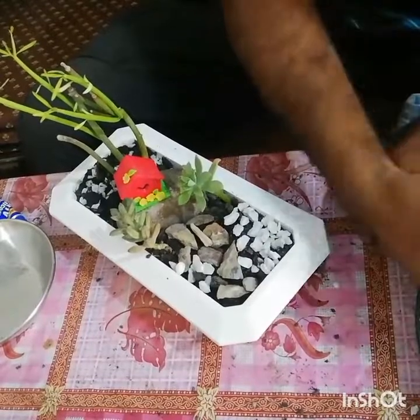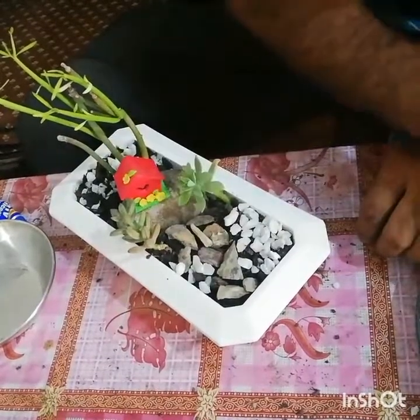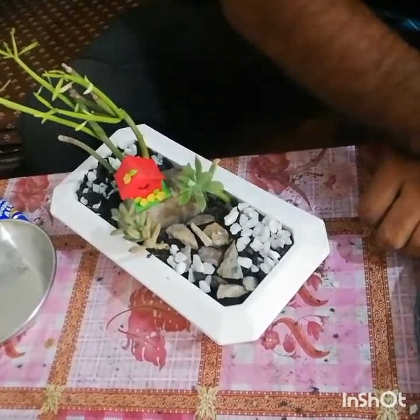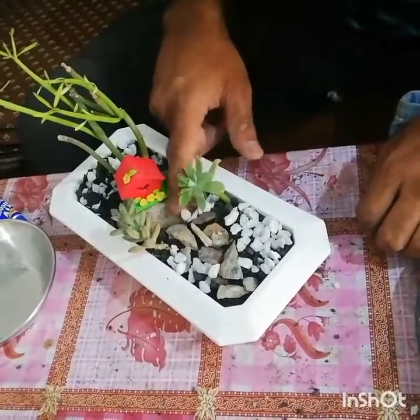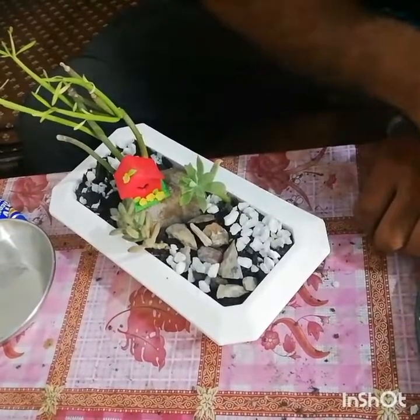You can place this little garden on tables or near windows in your room. It will definitely beautify your living place, as well as your garden, your garage, and your corridors.